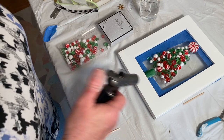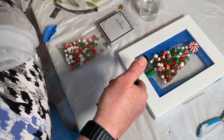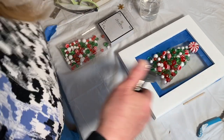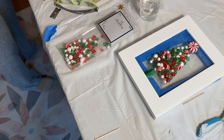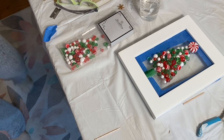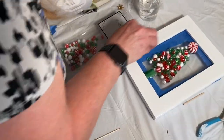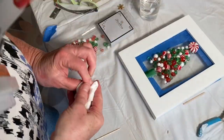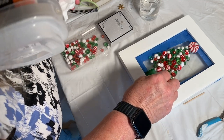Toothpicks work really well for moving things around on the resin. Then I use a little kitchen torch to get rid of the bubbles. This has to sit on a flat level surface overnight — you can usually touch it after 12 hours but it takes a full 72 hours to cure. All resins are different, so you need to read the instructions. It's in your best interest to cover it with a dust cover.